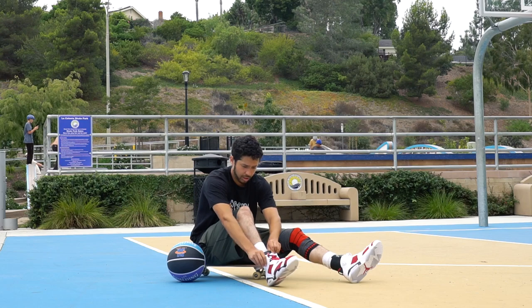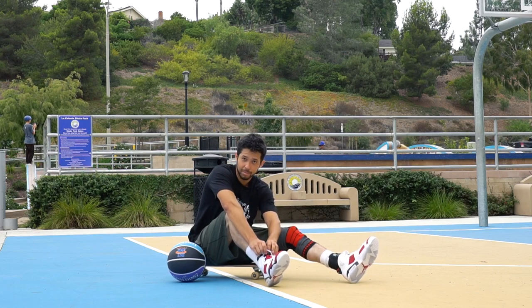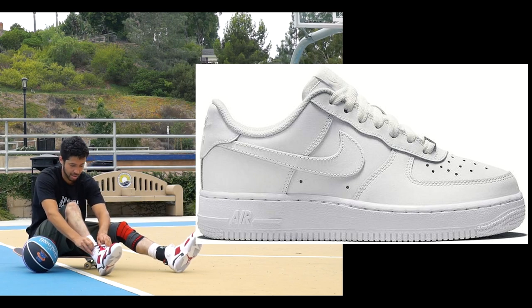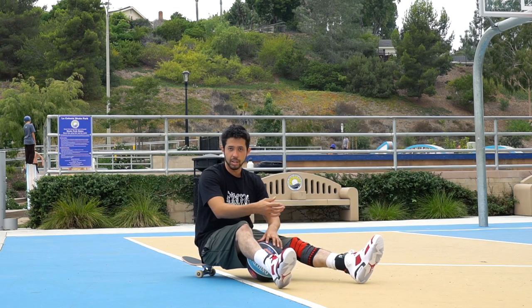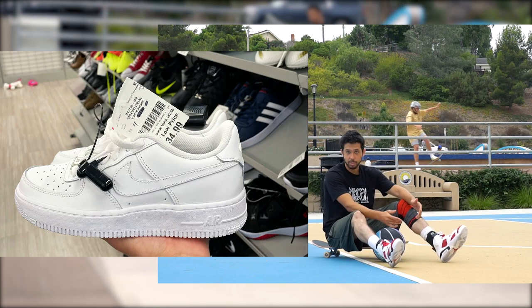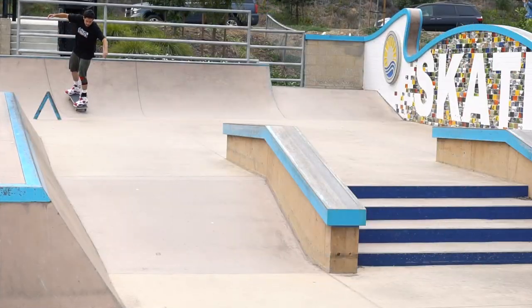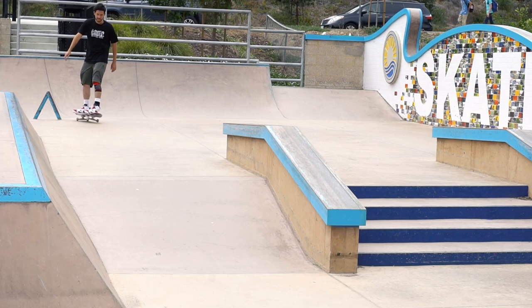When I was younger I never got skateboarding shoes — the majority of the time I got basketball shoes. Not basketball shoes like these, because my parents wouldn't get me these. I would go to like Ross or Marshalls and get basketball shoes. But a lot of people bring up a valid concern, and that is how do the shoes flick?